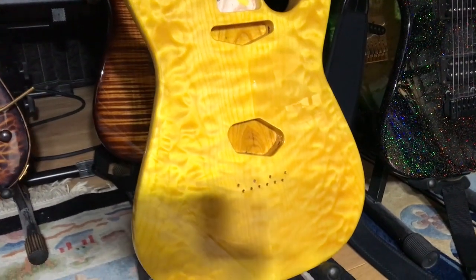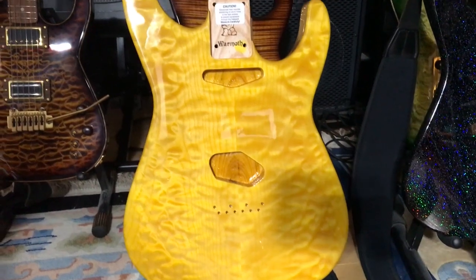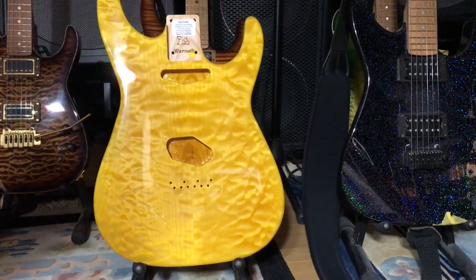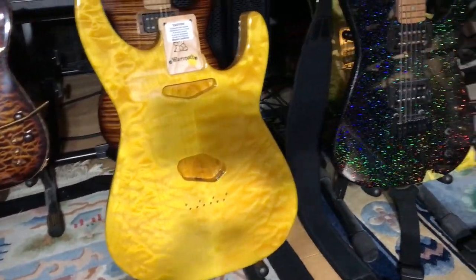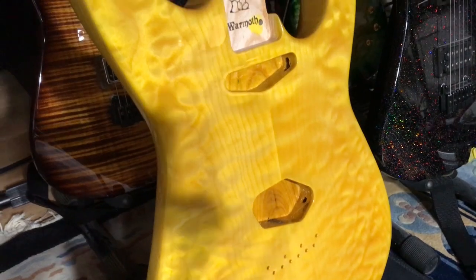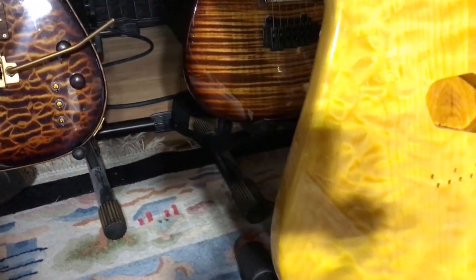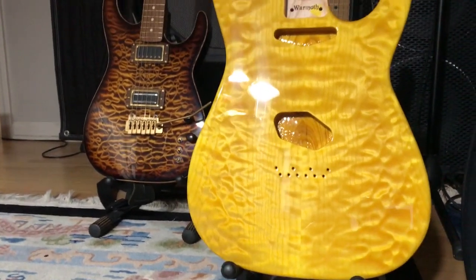The objective is to transfer these components from the beautiful jungle burst Tele body to a Soloist body. I finally ordered a custom Soloist featuring a one-piece Swamp Ash body, a quilted maple top, a Tele neck pocket, a Tele neck and bridge pickup route, and a vintage Tele bridge route finished in gloss yellow dye. This was back November 15, 2022.